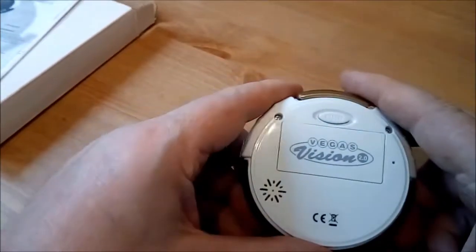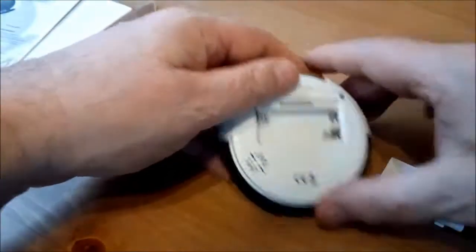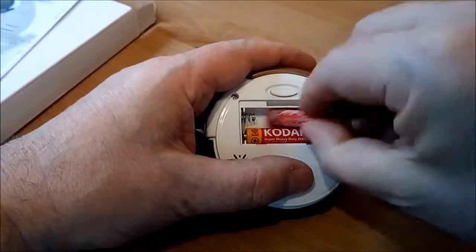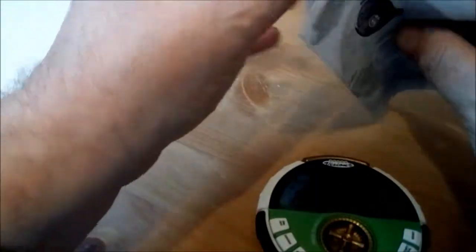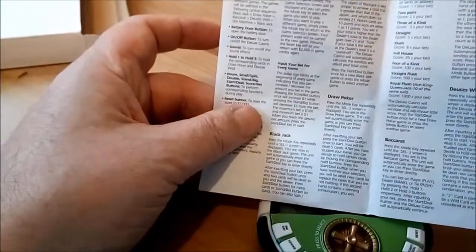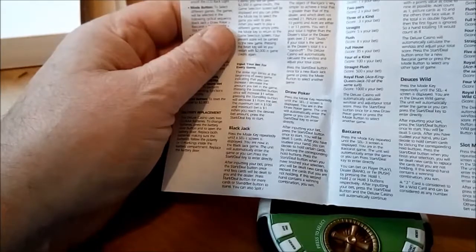This one is the Vegas Vision 2. So let's just get some more Poundland batteries. Okay — Cell 1, select some and take that. We have got some instructions. Maybe we can find out what it actually plays. So it plays Blackjack, Draw Poker, Baccarat, Juices Wild, and Slot Machine.